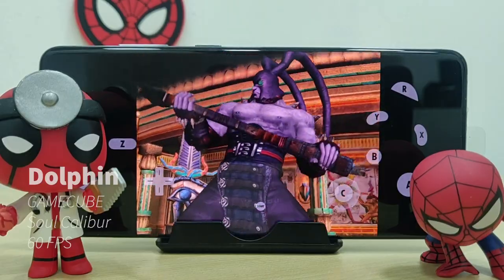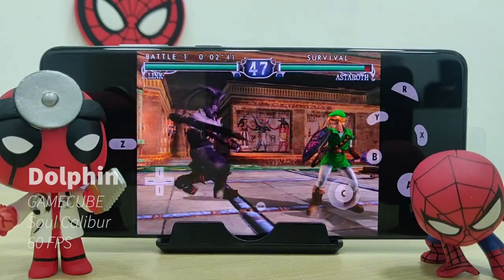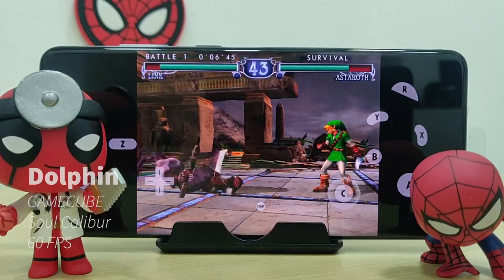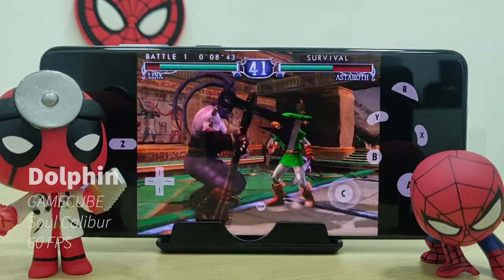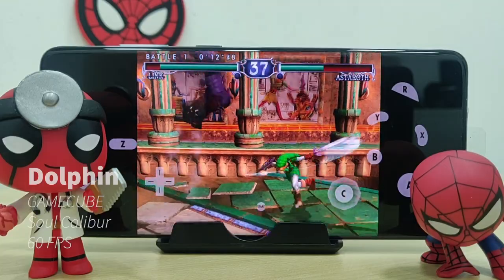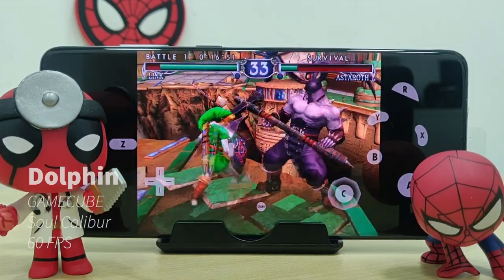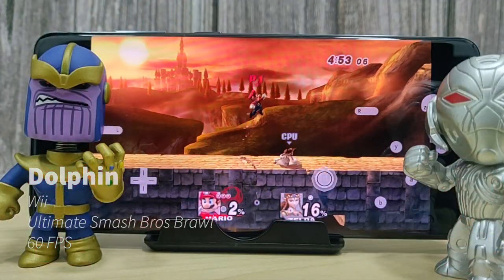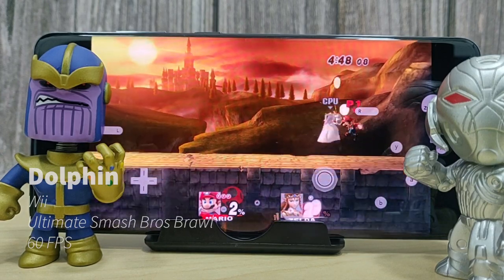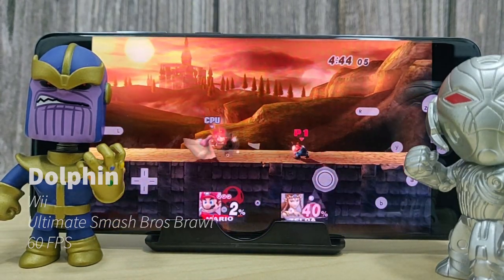The last GameCube game we have here is Soul Calibur, which runs pretty well at about 60 FPS. And the last emulator game we have is Super Smash Bros Brawl from the Wii. This game also runs pretty well at 60 FPS.